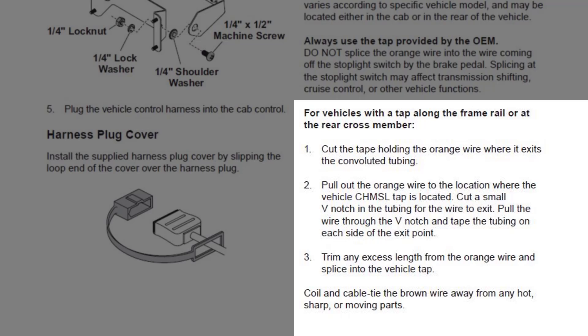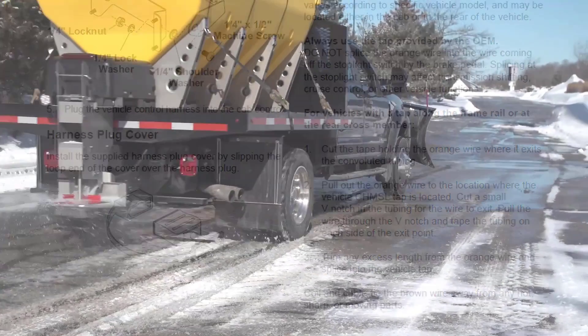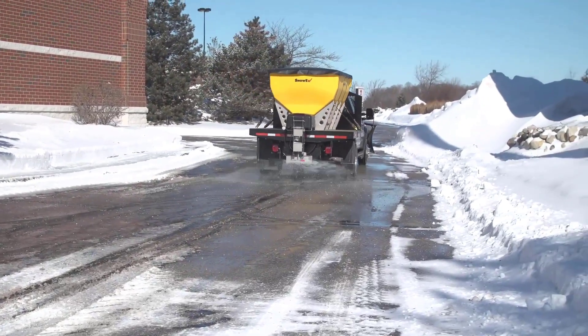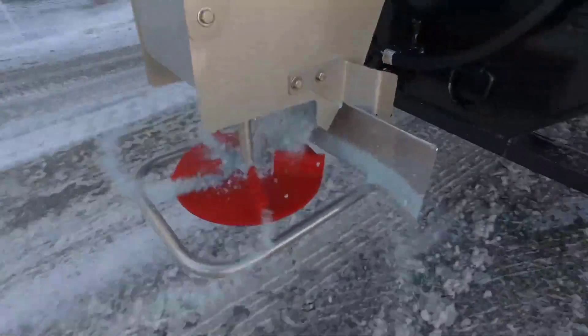Trim any excess length from the orange wire and splice into the vehicle tap. The vehicle side wiring is now complete. You are ready to install and connect your spreader to your truck.